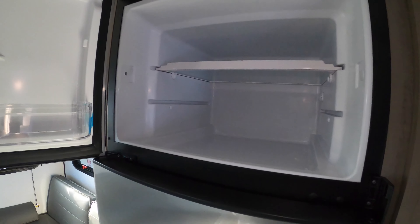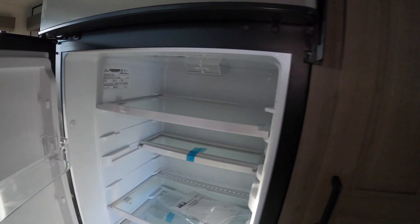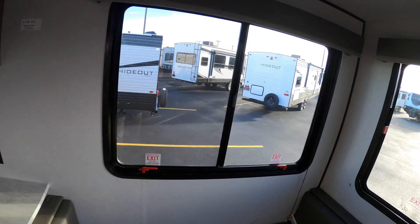You have a really nice tall pantry here — look at how deep that is, so you can fit a lot of stuff in there. And here you have your 12-volt fridge. Look at the size of the fridge for this unit — very nice, very good size. Look at all the room you have in there.